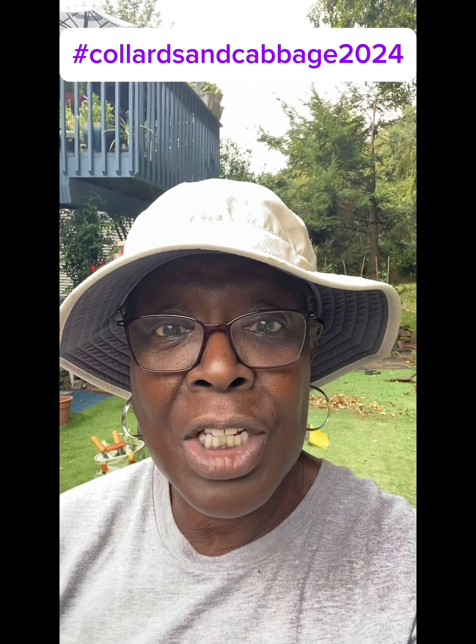Again, this is Yankee Sister Homestead. Thank you so much for watching my entry into the hashtag Collards and Cabbage 2024 Challenge. Good luck, everybody. Thank you.